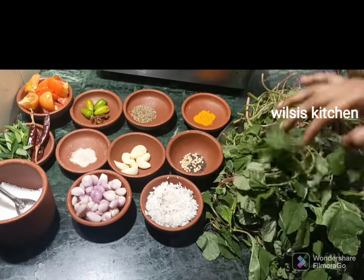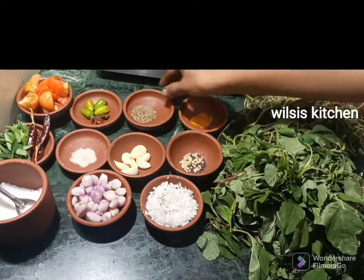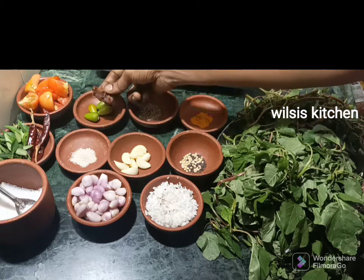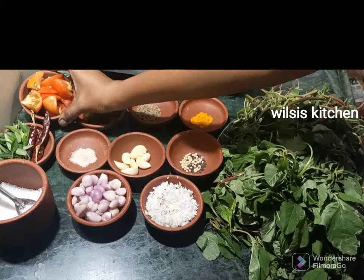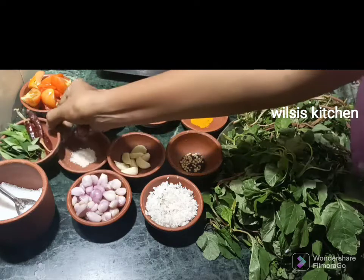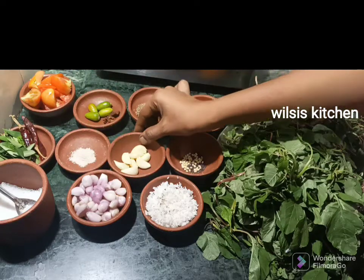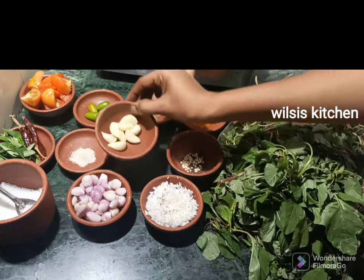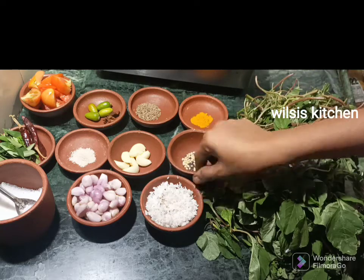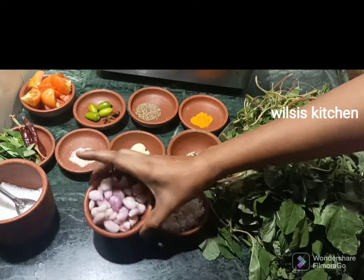1 teaspoon of salt. 1 teaspoon of syrup. 4 tablespoons of salt. 2 tablespoons of salt. 3 tablespoons of salt. 1 teaspoon of salt. 2 tablespoons of salt. 1 portion of salt.